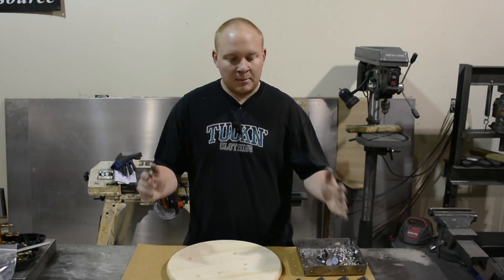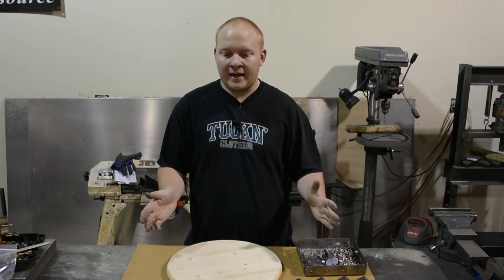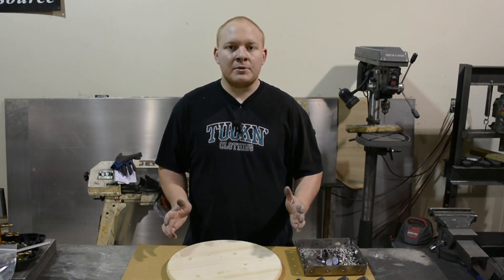What is up everybody? Today we are assembling an RF stool kit. This is a DIY — put it together, paint it, stain it, whatever you want to do with this kit.